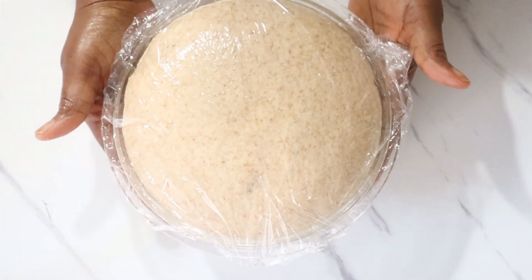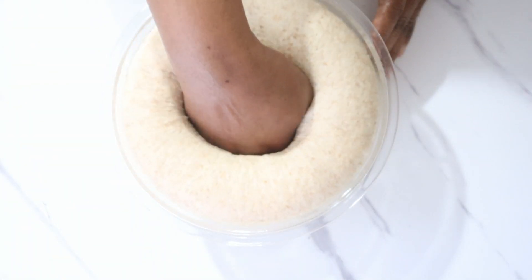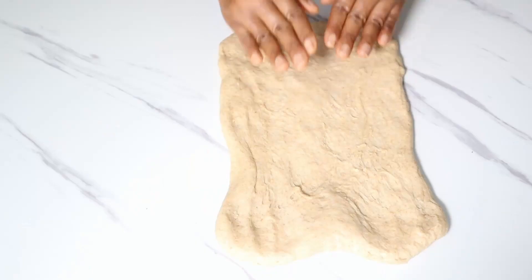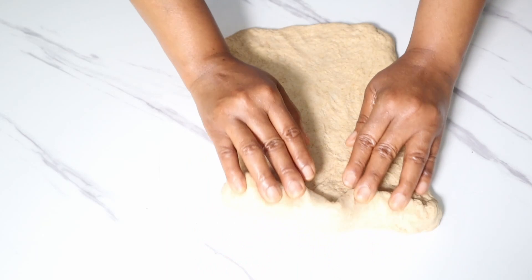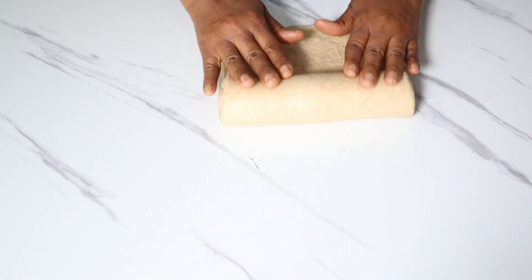About one hour later your dough should have risen. Degas your dough by pushing your finger or your entire fist into it, then bring it out of the bowl. To shape the dough, flatten it and shape it into a rectangle, then roll it into a log and pinch the ends together.